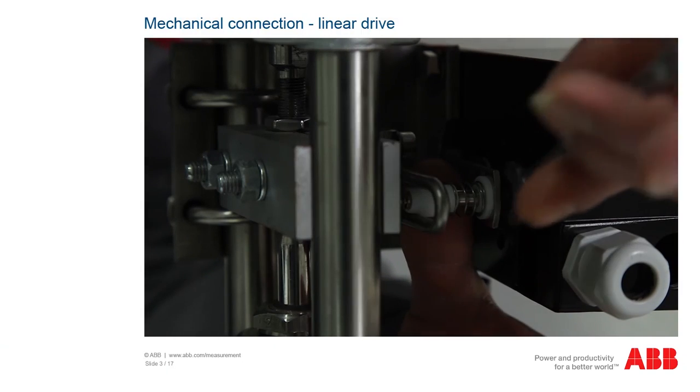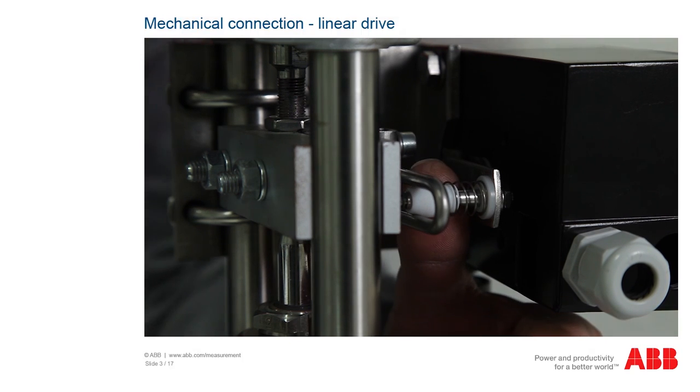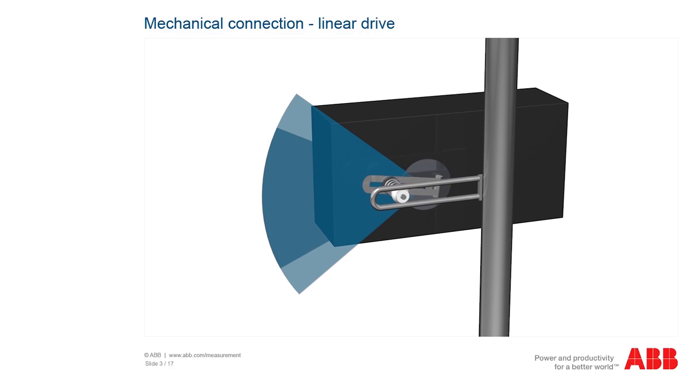Now you have to set the coupling angle of the positioner. You can change the stroke by moving the bolt with the follower pin. If you push the bolt out, the stroke decreases. If you push the bolt in, the stroke increases. However, the positioner loses its linearity as a result of the increased sine effect that occurs with a larger stroke.